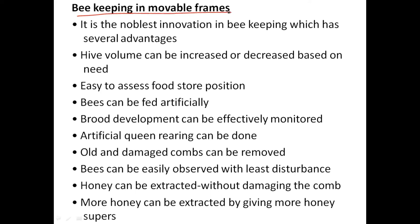Previously, what was happening is they were domesticating bees in open space. The bees would come, construct their combs, store their honey, and simply we were damaging them, killing those bees, and hunting that honey. But now this is the noble way — the innovation of beekeeping.